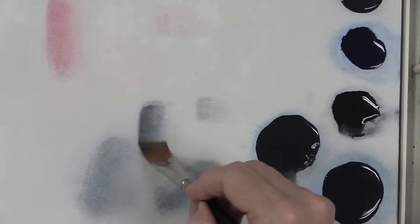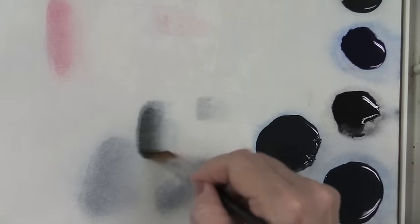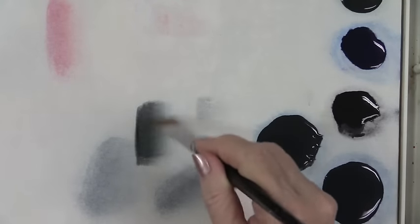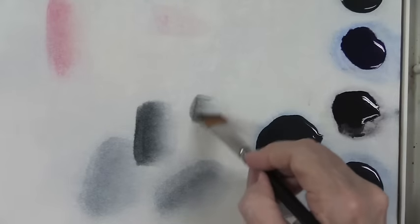When you are side loading, you can also achieve more than one value with the same mixture or color. It depends on how much pigment you pick up in your brush in relation to water. If I want a dark application of color, I will pick up more pigment or more paint — I can go even darker than that with the same mixture. If I need a pale side load of color, I'll pick up just a small amount of paint and blend it into the side load.